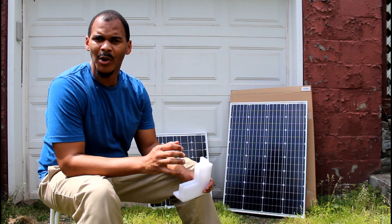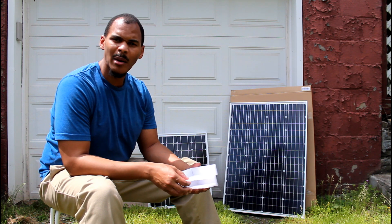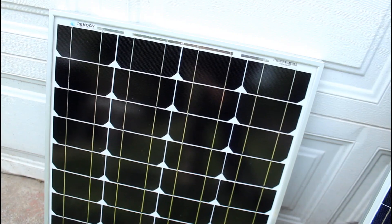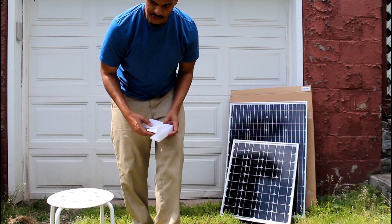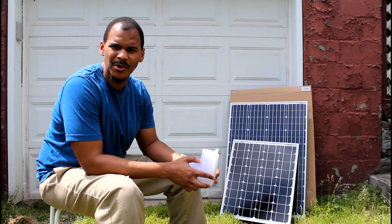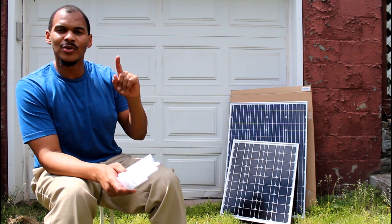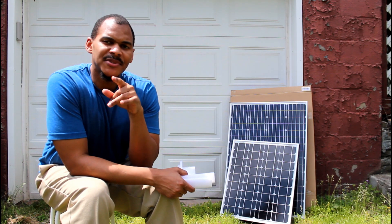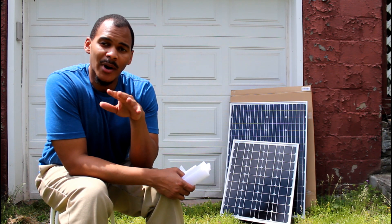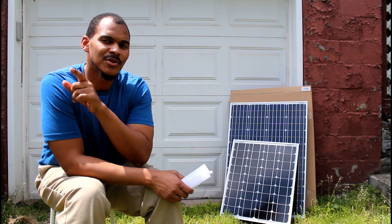In looking at it, it's supposed to be a monocrystalline panel, but I think it's poly because of that blue. You can see on the 50 watt that it has that black coloring — there's no blue present in it, which is peculiar. The interesting thing is the model number says SSP, but I went to the website and it said monocrystalline as well. I checked that model number and I'm a little disturbed by that.